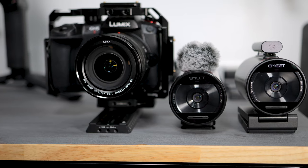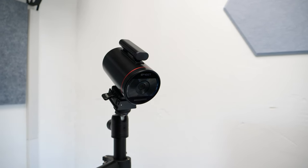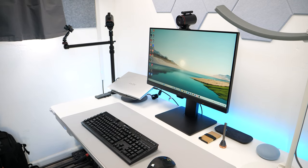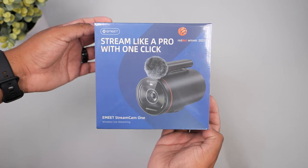The eMi StreamCam 1 is designed to simplify your streaming experience with a single click, offering a seamless and user-friendly solution for single or multi-cam setup. In this review, we will look at the video quality, audio quality, and features to find out if this is the camera for you.